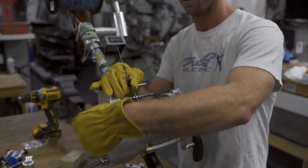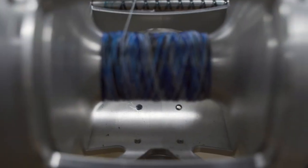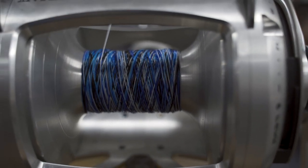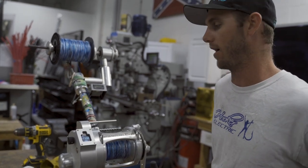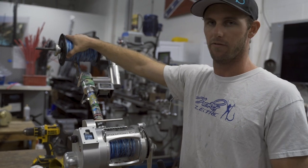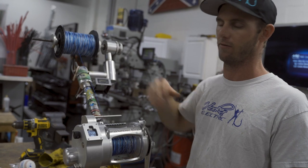It should look like this — little X's. It's easy to see with this color braid. So now we've got our Penn 80 spooled up about three quarters of the way. This braid is 80 pound Spider Wire — it varies depending on what kind of braid you're using, as they're all different diameters with different pound ratings.